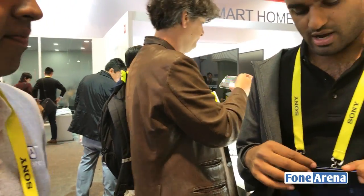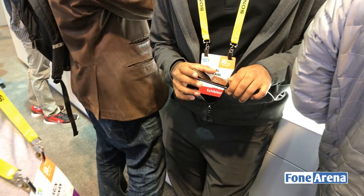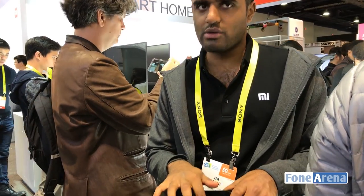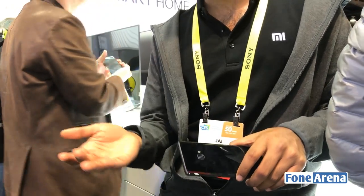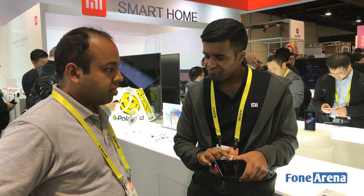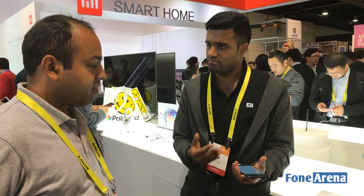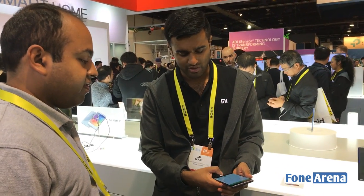This is our first curved-on-both-sides device. With Mi Note, we launched that about a year and a half ago — that was our first phone with the curve on the back. We liked that so much that almost every phone we have, including the Redmi 3S Prime, they all have curved backs, because they feel a lot better in the hand. This device also has a curved LED display on the front, so you get a nice curve on both sides.